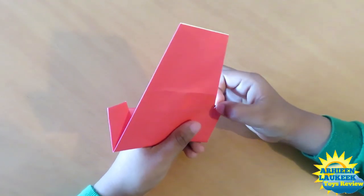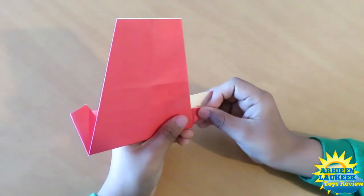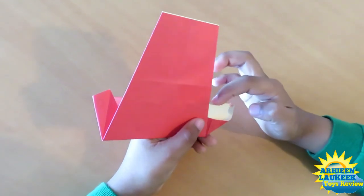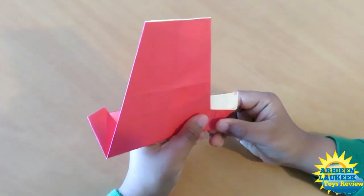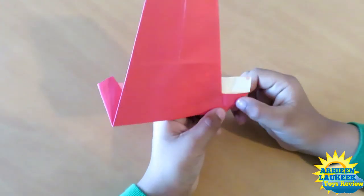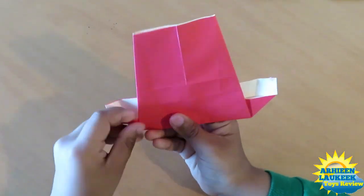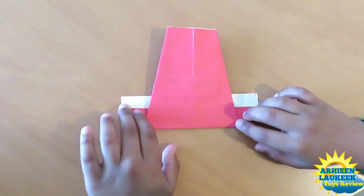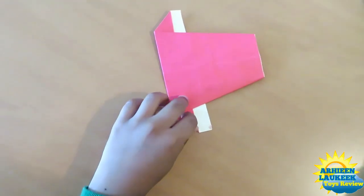Now this is a pretty tricky fold. We have to take this point out, and this here has to be parallel to this, and this here has to be parallel to this. Just make sure it is parallel. Do the same thing on the top — just take this out like this. That was the tricky part.